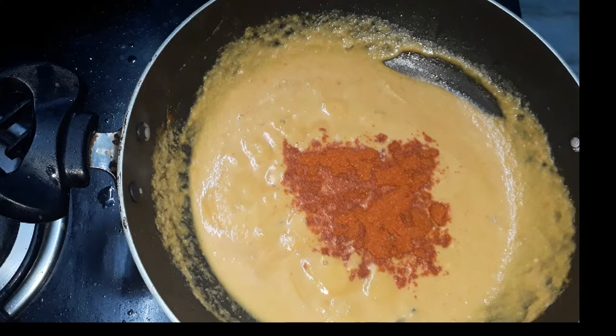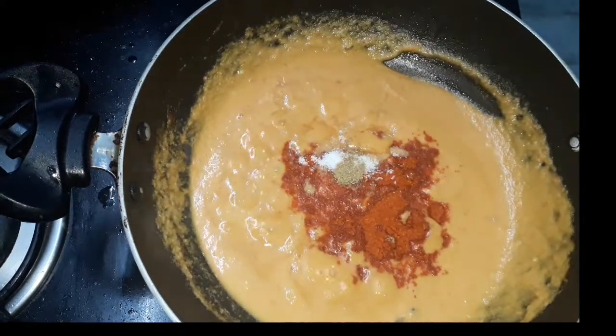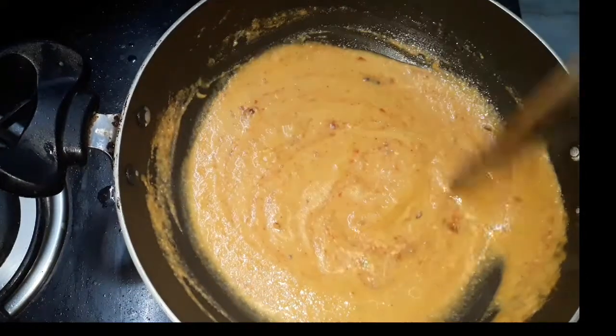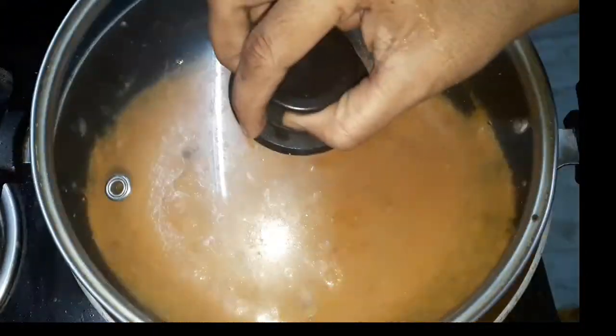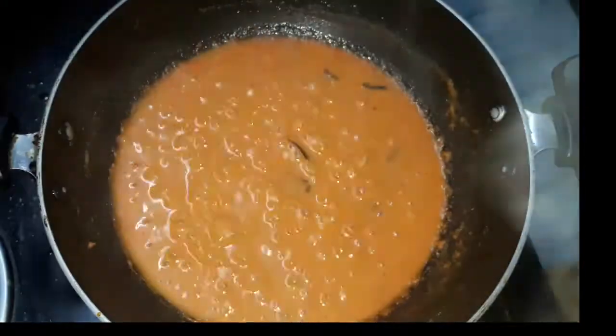Now let's mix the sauce and mix it in. Let's mix it in for 5 minutes.